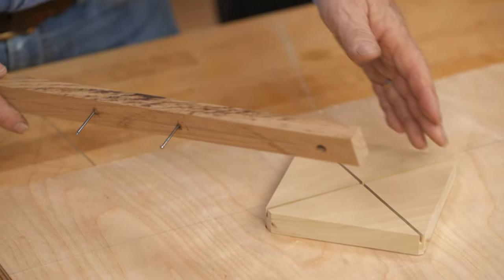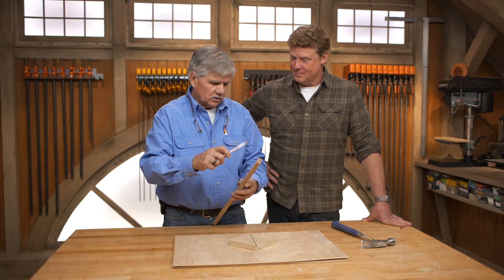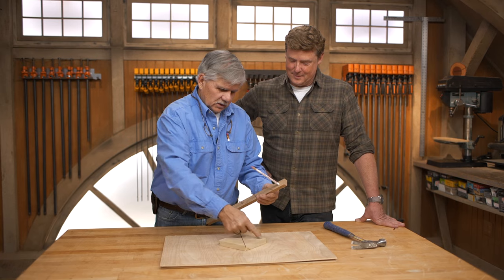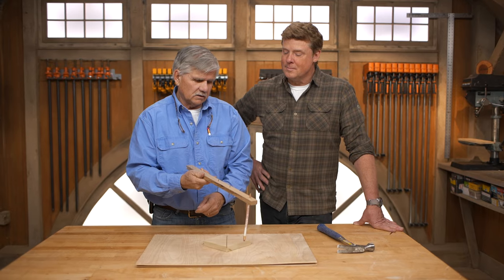Lots of times we'll make a quick jig like this for something that's small, or we can even make it to run a router on, depending on what you want. You can make it any size you want. This is just a piece that's 90 degrees with a curve in it for the nails to ride in it.